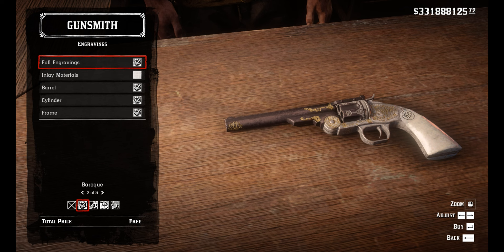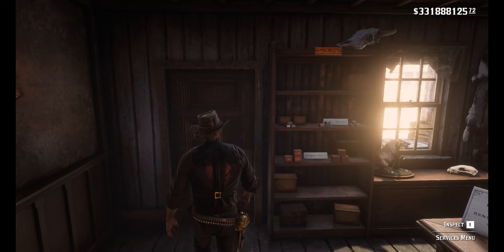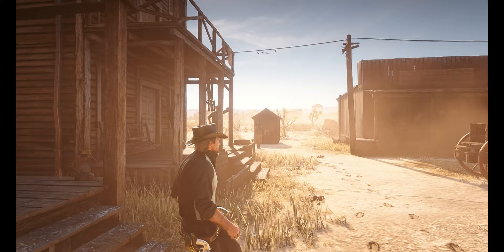And if done correctly the glitch should work. And that's all you gotta do. Like I said, nickel frame may look better to some people, you can also make everything else blue. So that's up to you. And that's pretty much it for this gun.